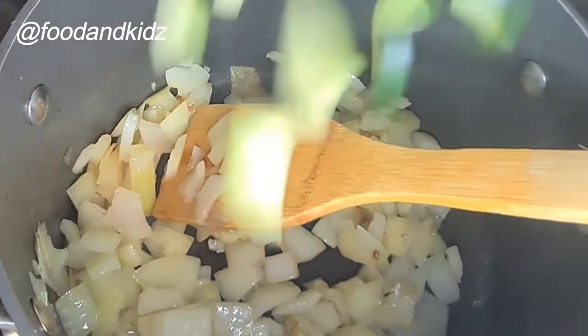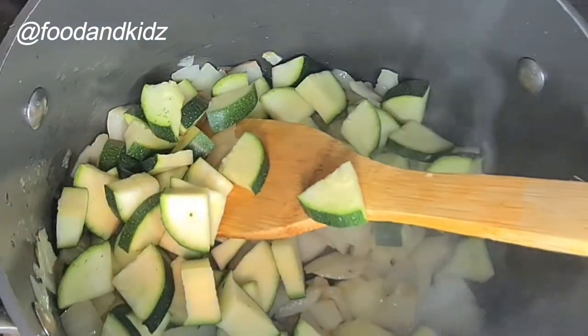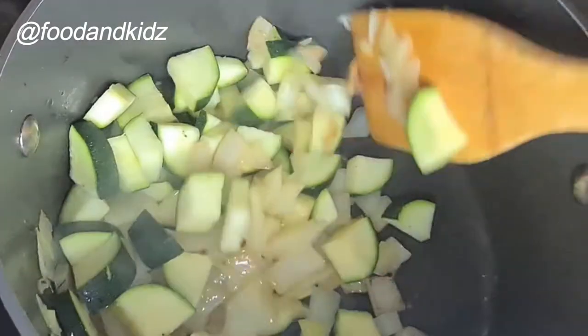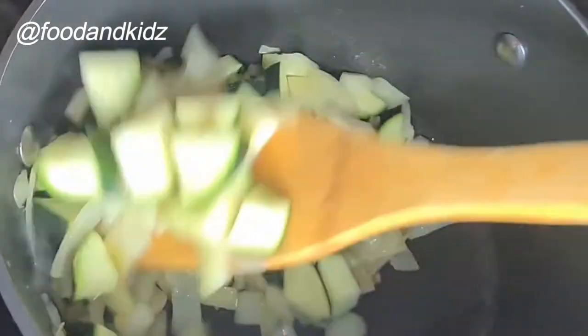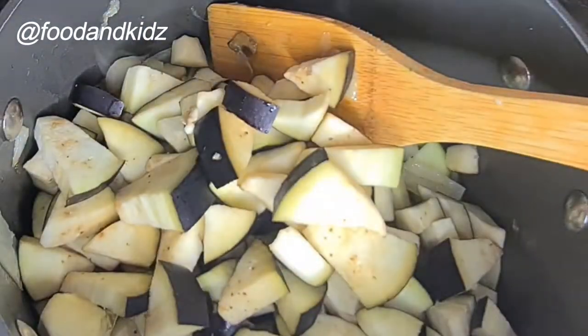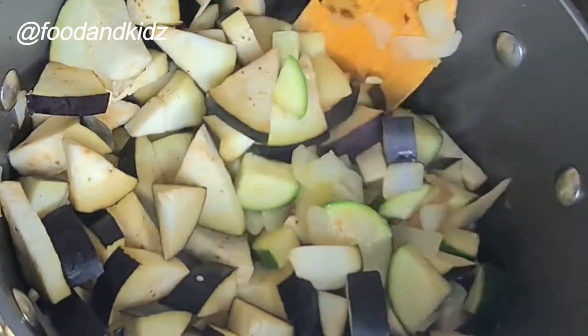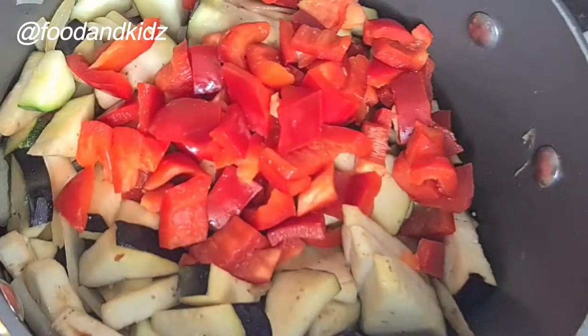I'm going to be adding my ingredients one after the other. You can just add the whole vegetables at once and stir them in, but this is how I prefer to do it. I've added in my courgette and stirred it, and now I'm going to add in my aubergine as you can see, and give that a stir as well, then my pepper — stir it in too.